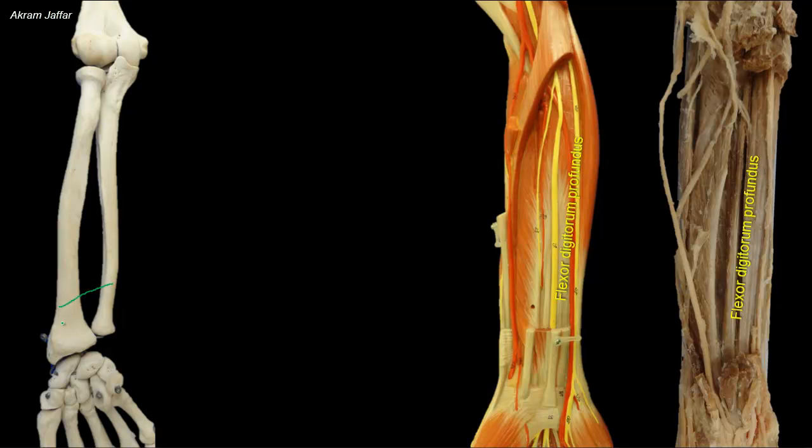The flexor surface is located anteriorly and provides attachment for flexor digitorum profundus. Pronator quadratus is attached to the distal part of the flexor surface. The shaft of the ulna tapers down, and at the distal end is a small enlargement forming the head of the ulna with a small ulnar styloid process.